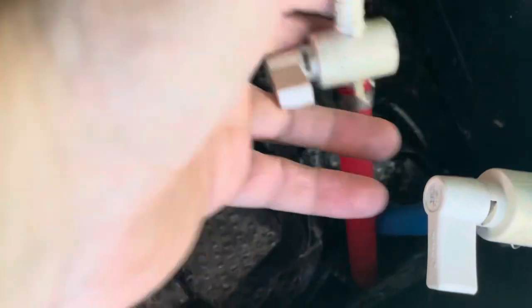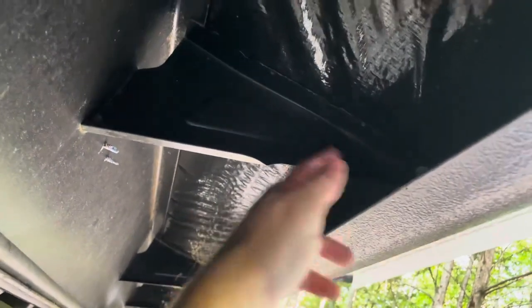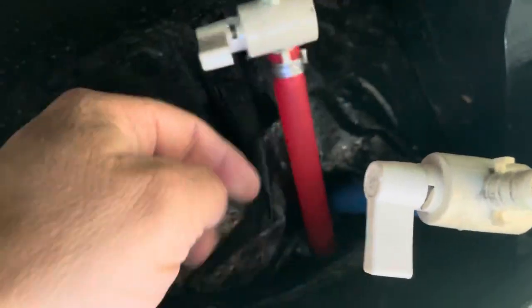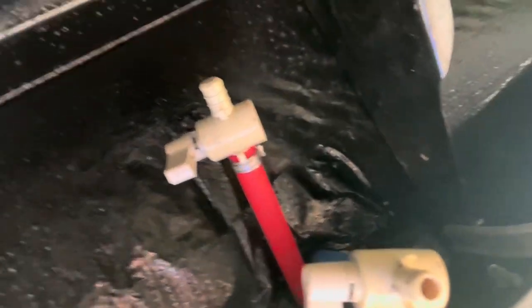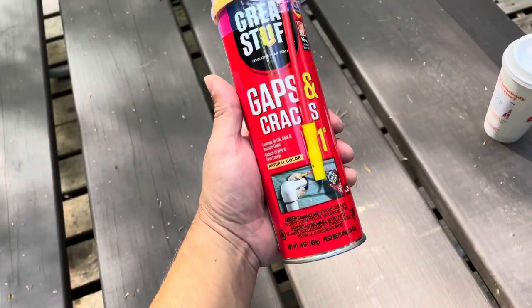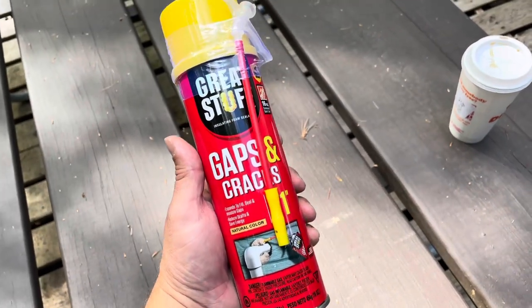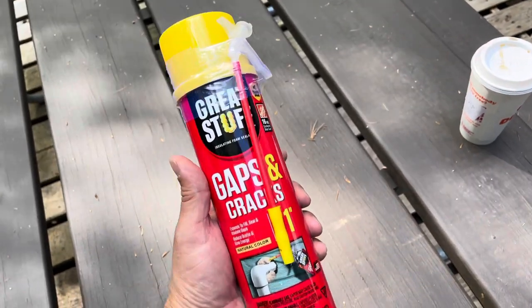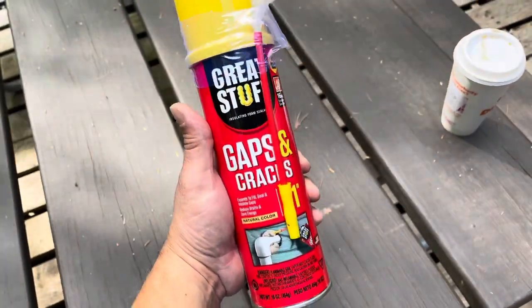They'll get into there, grab the pipe, and run along the rail — it's like a habit trail, basically a highway. It's crazy that they can grab a slippery pipe and get in there, but they can do it. I've got some expanding foam so I'm going to squirt some in here and seal this off. This is the foam I'm using — I found it at Home Depot. There's also a black landscaper foam I've read works well and doesn't retain moisture.